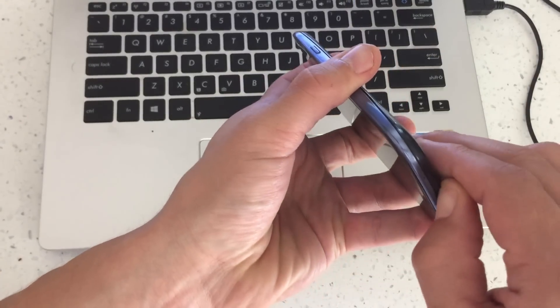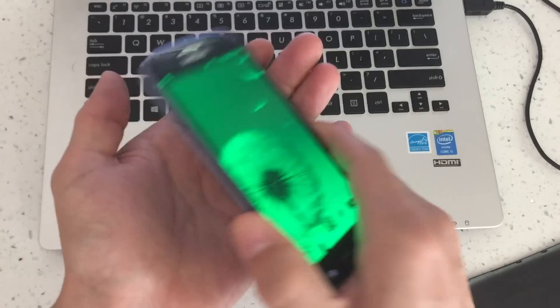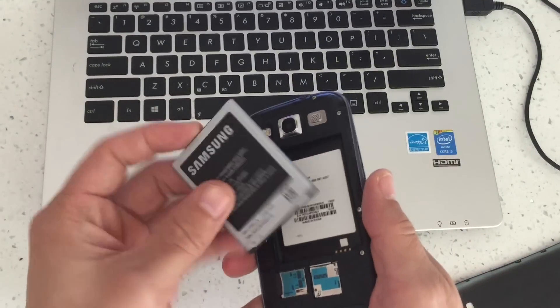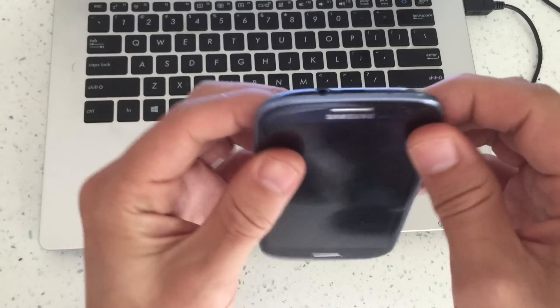Make sure your phone is on and do a battery pull. Go ahead and pop the back off. Make sure your phone is still on, then pop the battery out and just let it sit for about one minute. After one minute, go ahead and pop it back in, fire up your phone, and you should be out of safe mode.